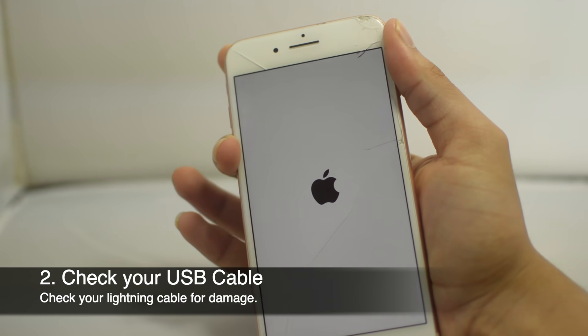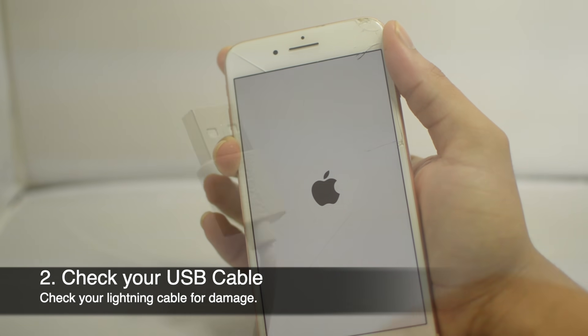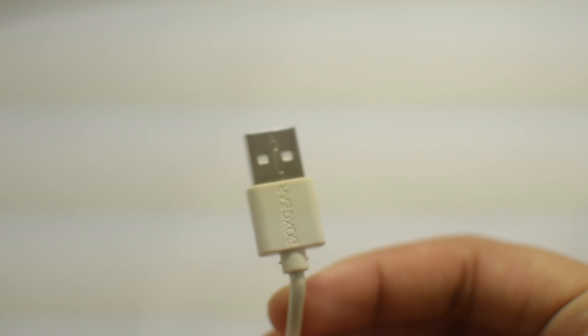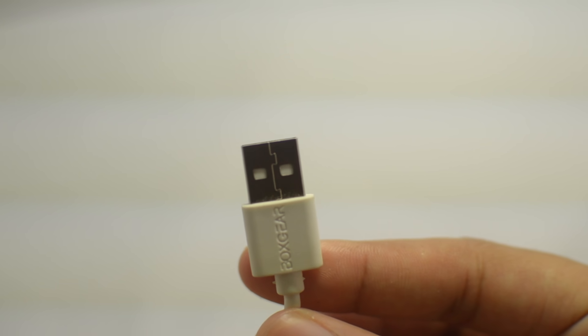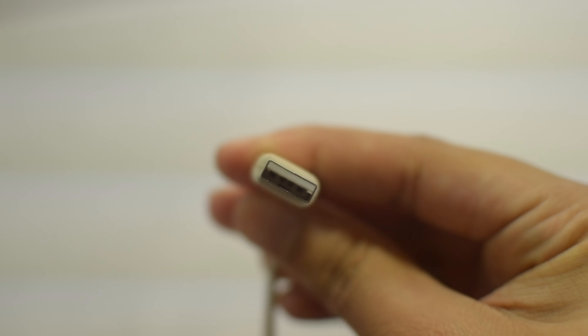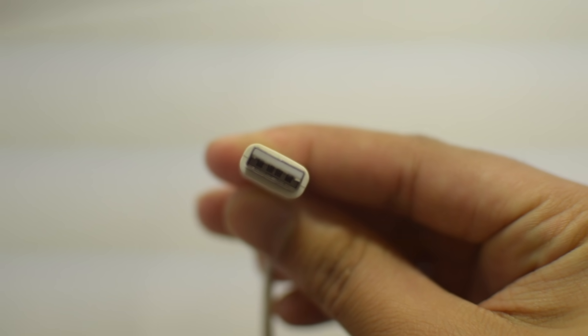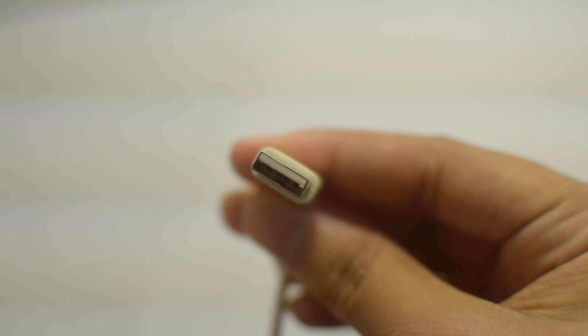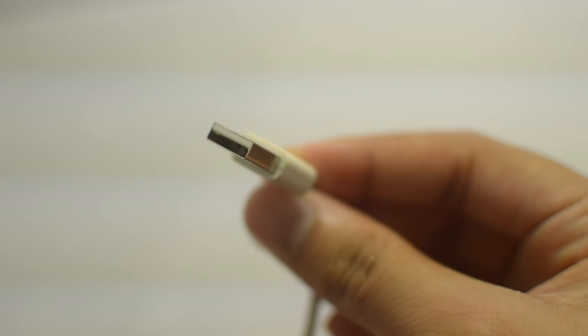The next step is to check your lightning cable for damage. Your phone could be having issues because your cable is damaged — either at the lightning end or the USB part. From personal experience, USB cables can get bent and damaged, which can definitely contribute to charging problems. Go ahead and double check the cable.